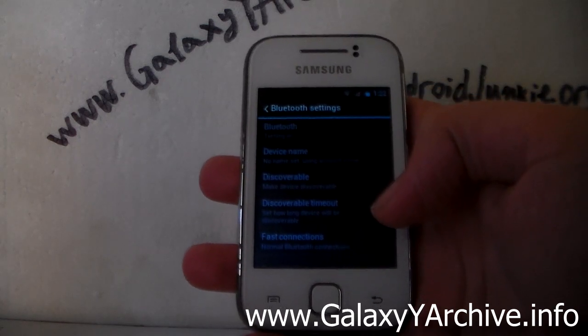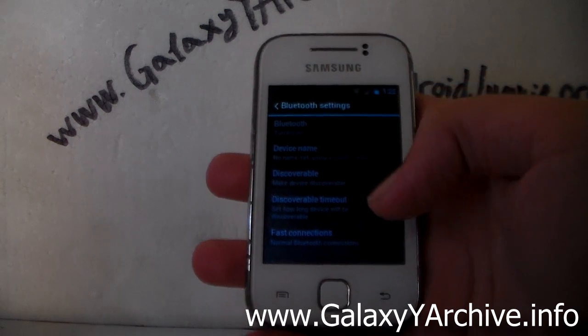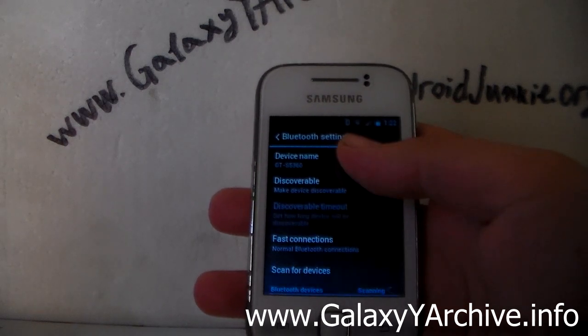Let's have a look at Bluetooth. I don't have another device right now to scan and test with, but hopefully you can do that yourself. It managed to turn on, at least.